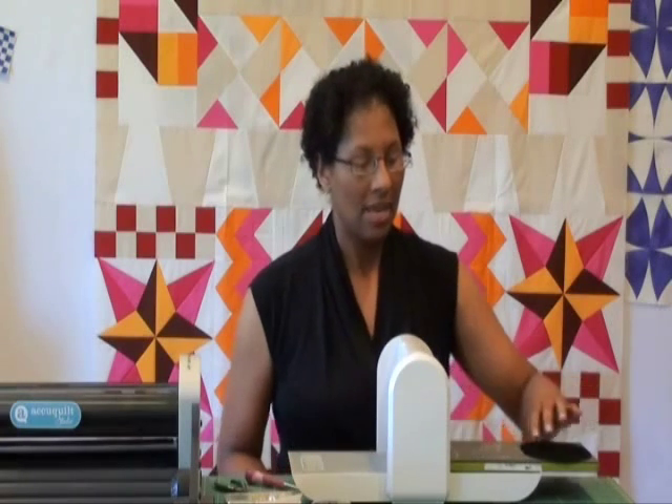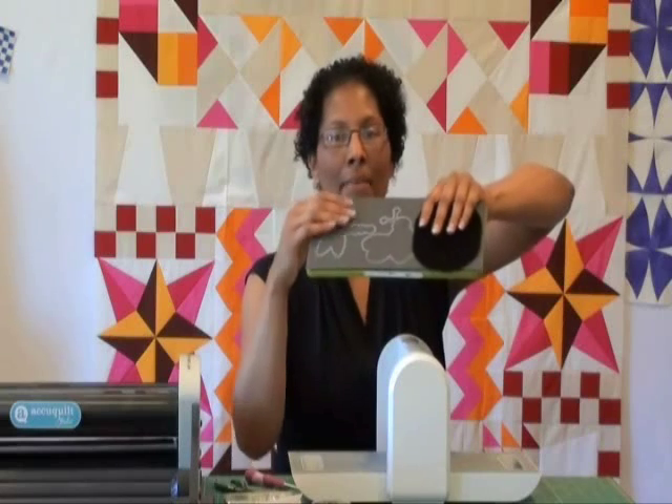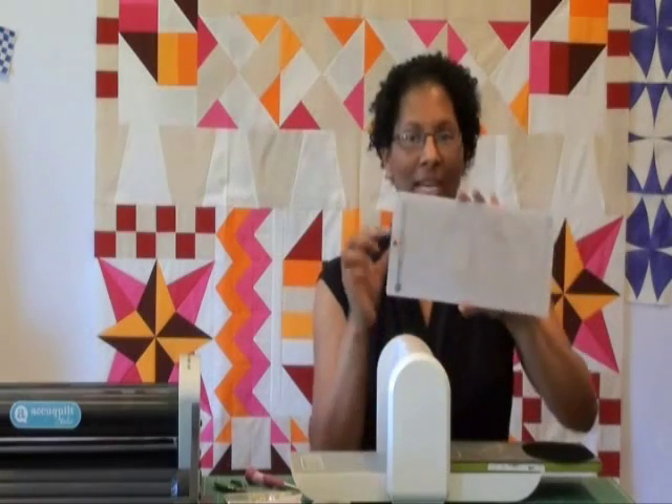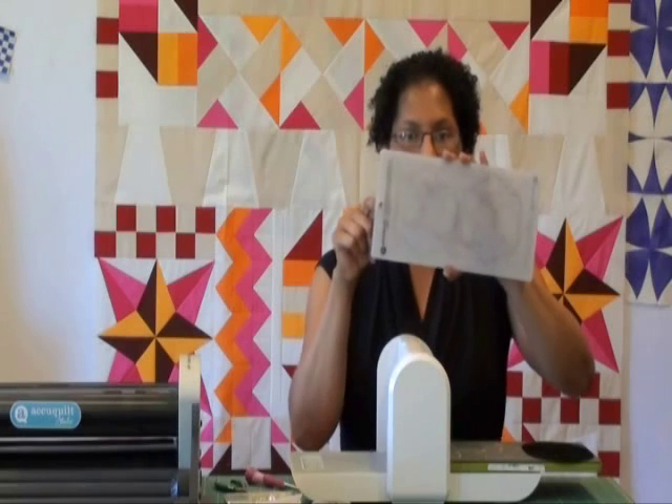What I like to do when I run this through the Go is to run it through with the blank end first — the shapes that I'm not using — I'm going to run those through first. What that does is it helps to grab the mat and the die and pull it through without having to worry about getting the leather started on the other end because it's pretty close to the edge. You might find it easier to start cranking from the opposite end. Also note that the holes in the mats at the end for hanging — you don't want those positioned over the shape you're cutting because then you won't cut through the shape all the way.